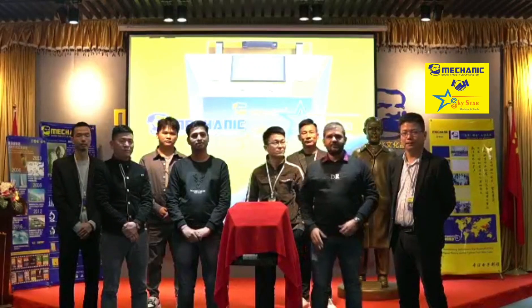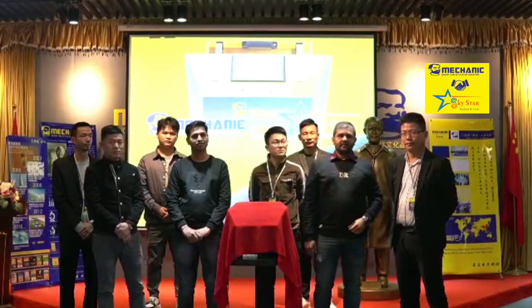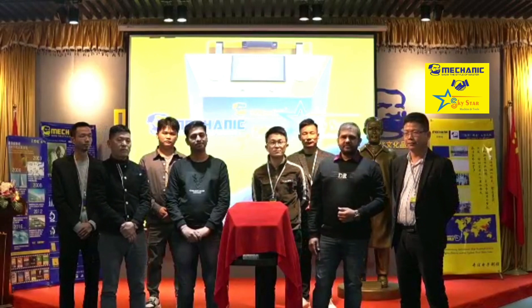Hello friends, my name is Ganshyam. This is Dharmesh. Welcome to the Skystar Machine and Tools.